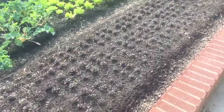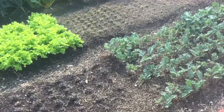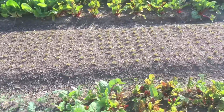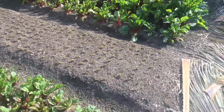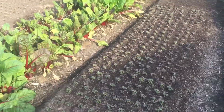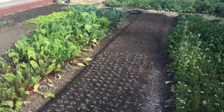Alright, number one bed here — I've got some mustard greens growing here, and over here in the second bed some more beet greens. That's more of that mustard green, and some red Russian kale that's going to go in here.